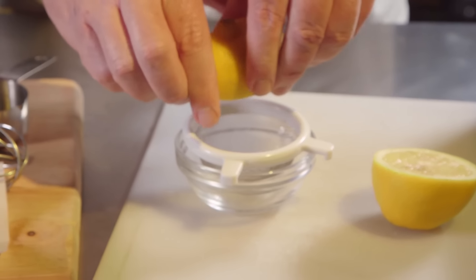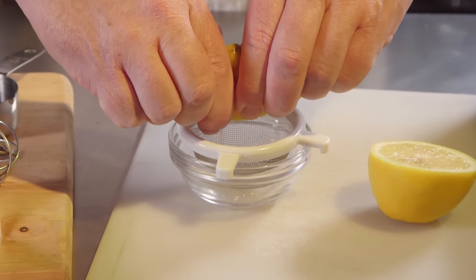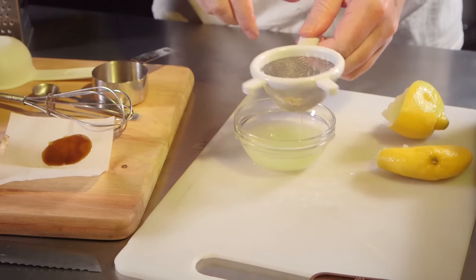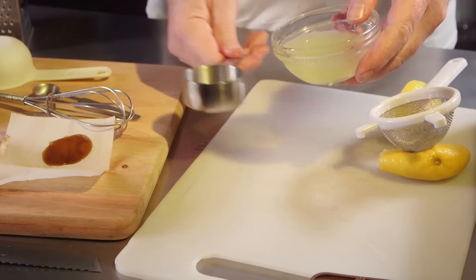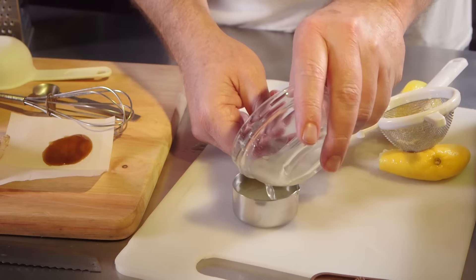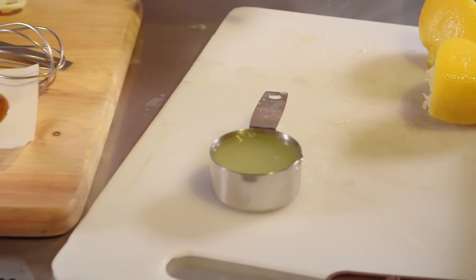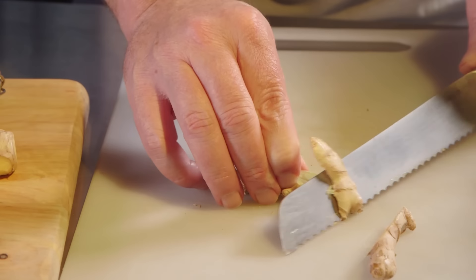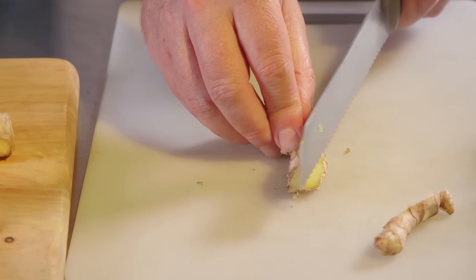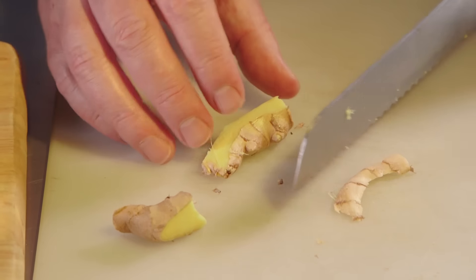Because making hard candy can be a very time-sensitive endeavor, make sure that you have all your ingredients ready to go. The first thing we're going to do is squeeze out our two tablespoons of fresh lemon juice. Make sure you strain out all the seeds and pulp and have that ready to go. Also, go ahead and prepare your ginger — we're using fresh ginger.